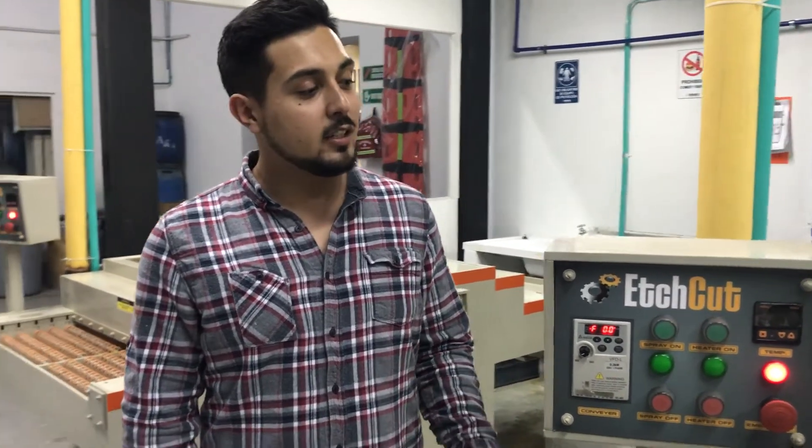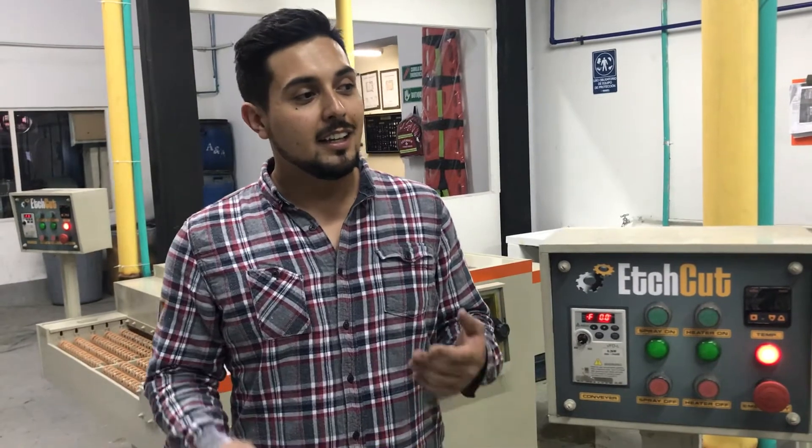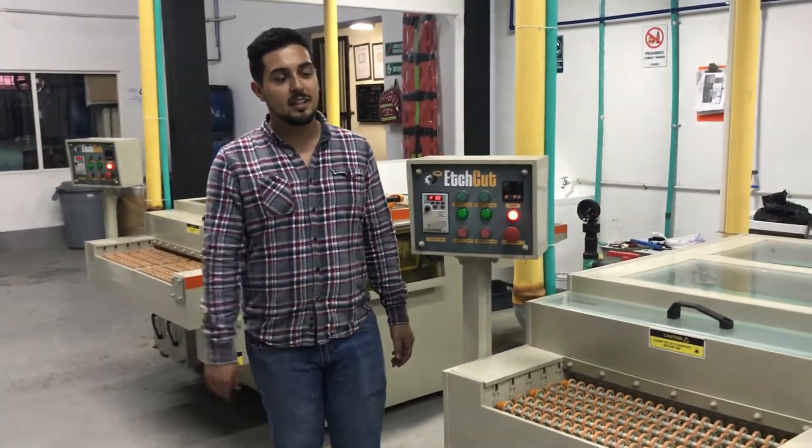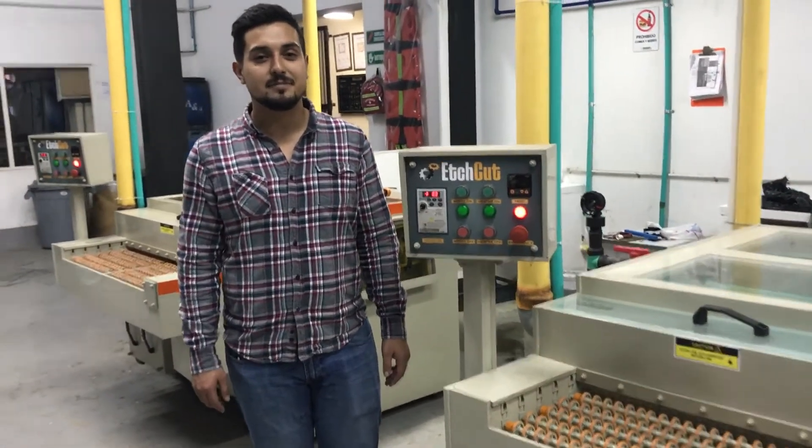Sure, muchahos, los invito a conocer esta gran empresa. Realmente han sido muy buenos proveedores. La industria india realmente nos muestra que sí son capaces de hacer cosas de calidad, y realmente les recomendamos comprar estas máquinas.